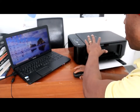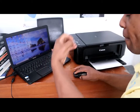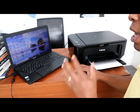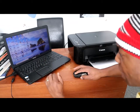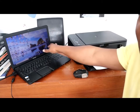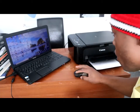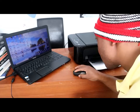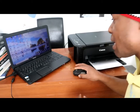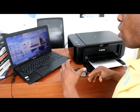The next thing is to look for Canon Quick Menu. Once you download the software for this printer onto your computer, it will show up on your desktop. Go to your desktop, find Canon Quick Menu, and click it. When you click it, the menu will come up. Then go to My Image Garden.